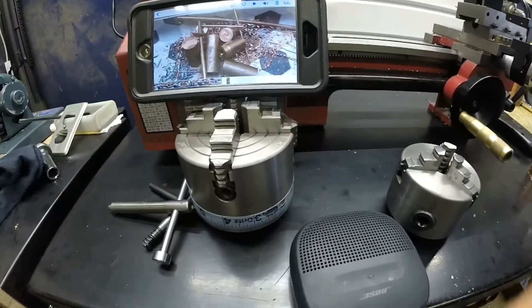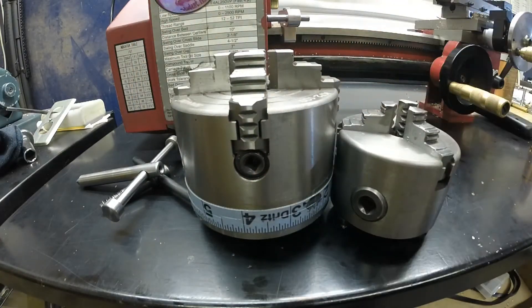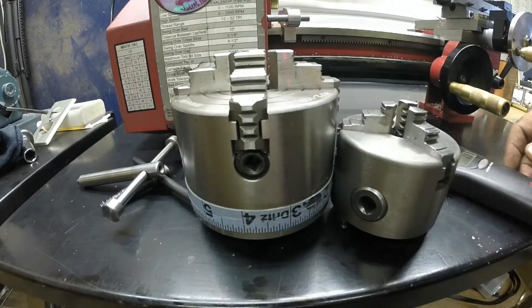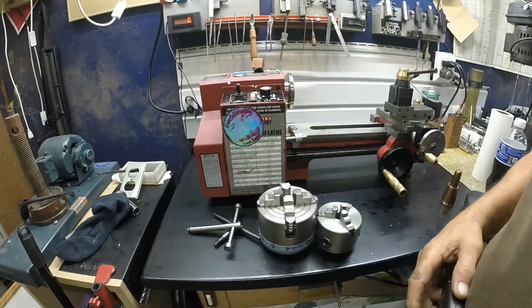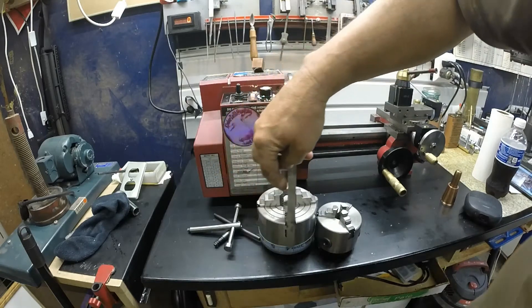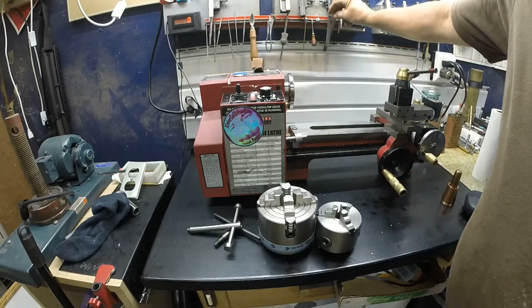I wanted to take this opportunity to do a little comparison of my two chucks. Obviously we got a four-jaw and a three-jaw. I'm going to use my Berkley 'catch more fish' scale and see what the weight difference is. Obviously one of them is a four-inch and one is three-inch — four inches to the top of the jaws there, and two and three-quarter to the top of the jaws there.